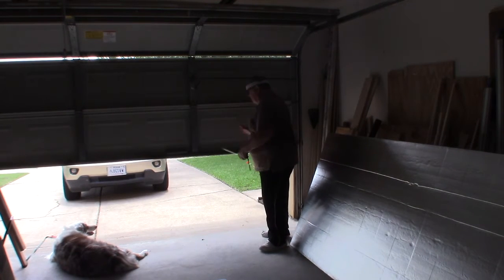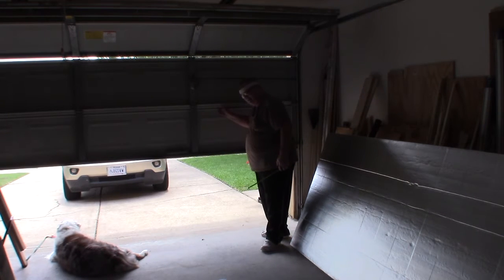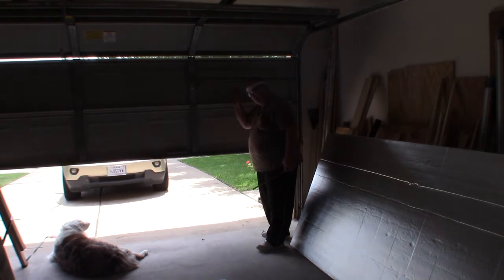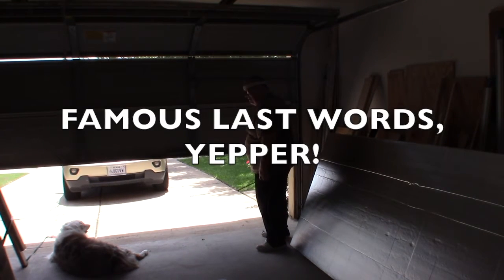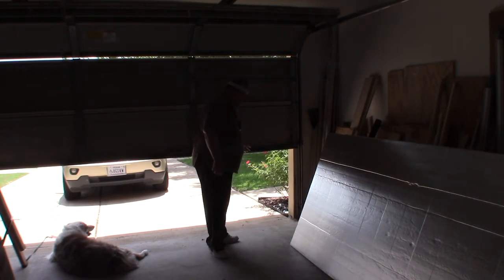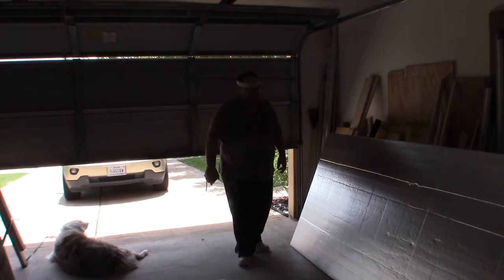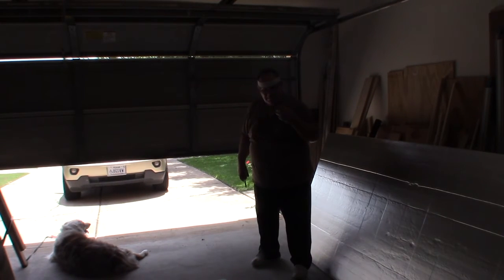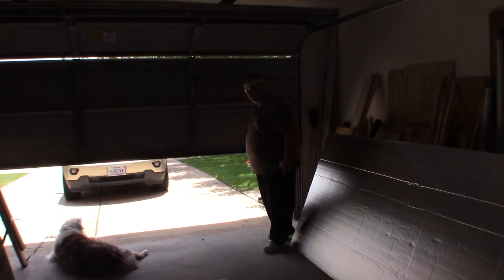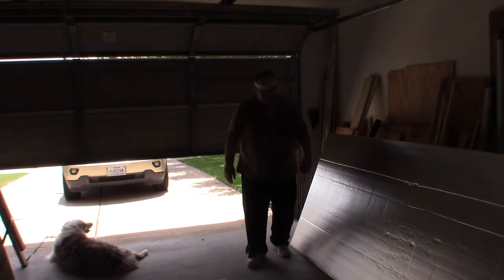Instead of cutting one large piece and fighting it to get in there like I've seen everybody doing in their videos, one fella had a solution. I'm going to do like him — cut the piece to fit, then cut it in half, put half in and put the other half in, and do that all the way across. All of them will have a slit down the middle, but that's not going to matter. Just in case, I bought some aluminum foil back tape.